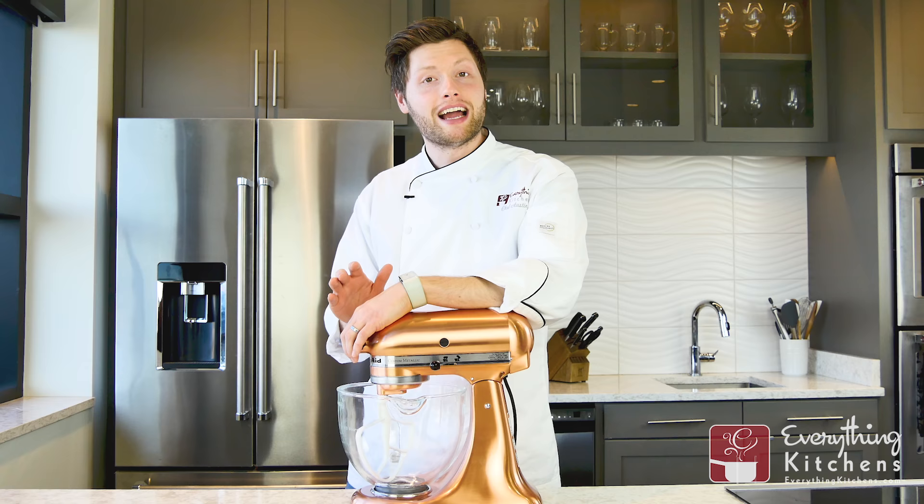If you guys have any questions about your KitchenAid mixer, please leave it in the comments below. We will try to help you out. If you want more tips and tricks from Chef Austin at Everything Kitchens, like this video and subscribe to us on YouTube.